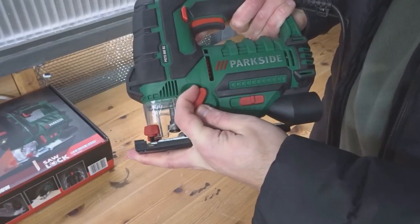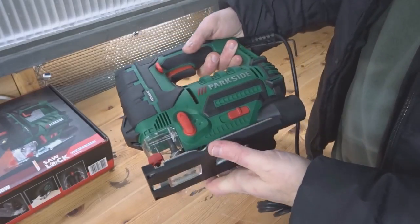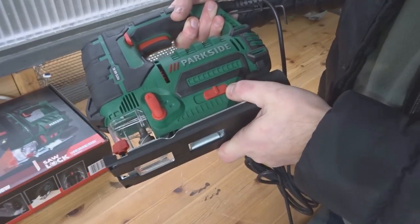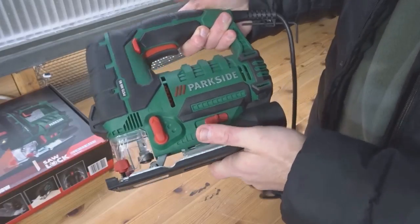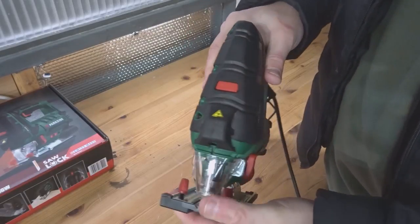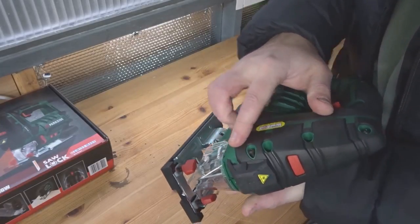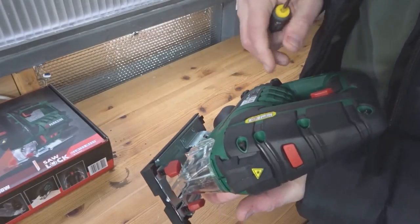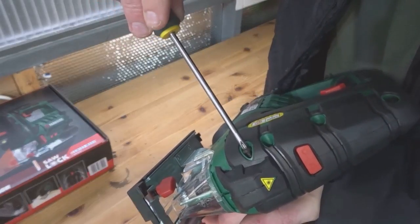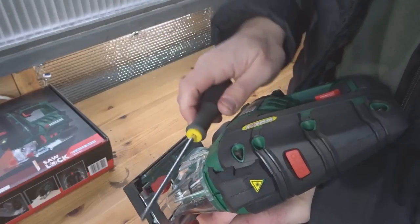It also has adjustable settings to adjust the pendulum action — you can go straight down or adjust the blade angle, which is very good for thicker pieces of wood. There's a dust extraction port at the back with a button to turn that on and off. It also has a laser light at the front which you can turn on and off to show where the blade is cutting. There's also a screw to adjust the laser left and right to get it perfectly straight.